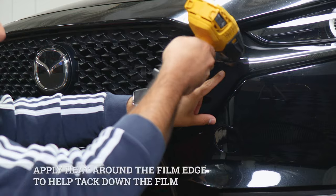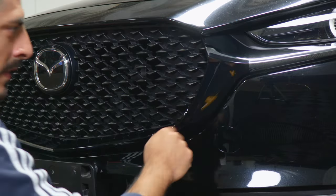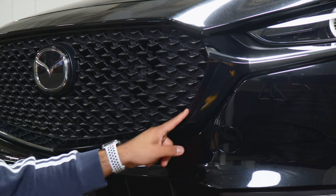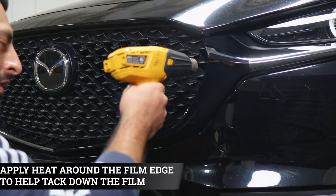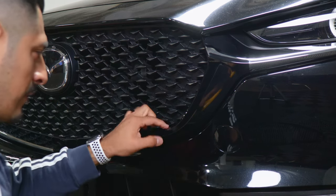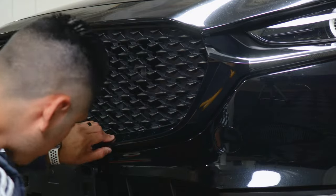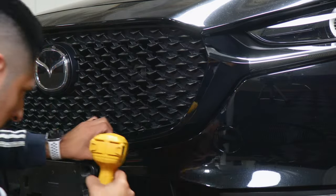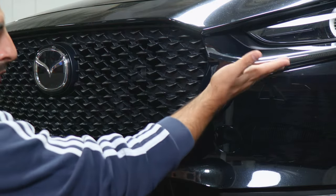Apply heat to set the film on the top area. Don't forget to seal this edge, since that's the last remaining section that must be sealed. Apply heat and wrap it on top of the film that was installed in the beginning. Now this piece is done and we can move on to the next.